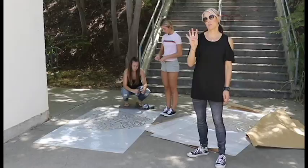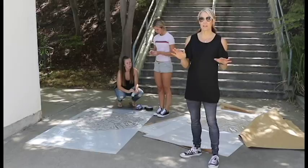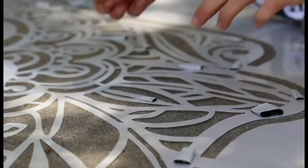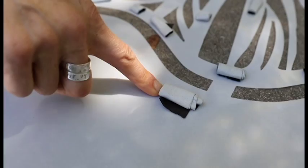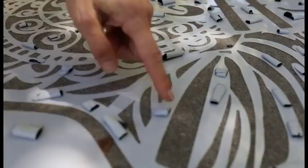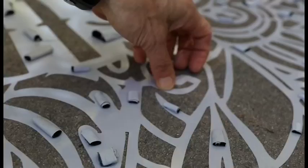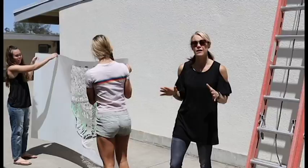There are four pieces to the stencil. Lay them all out on the ground on top of paper and start taping the back side. Rip small pieces of tape to fit in between the skinny pieces so that when you spray paint it won't go underneath the stencil. Put larger pieces around the outside and space tape every two to three inches on the inside, so the stencil is flush against the wall.